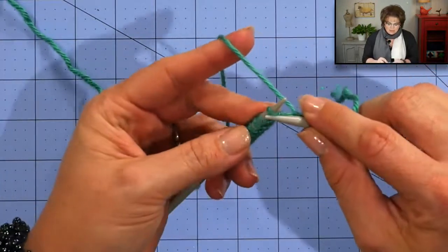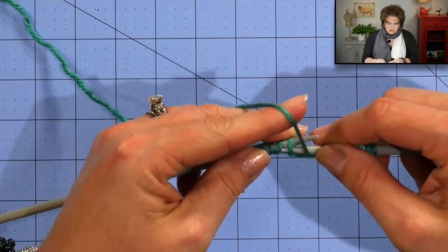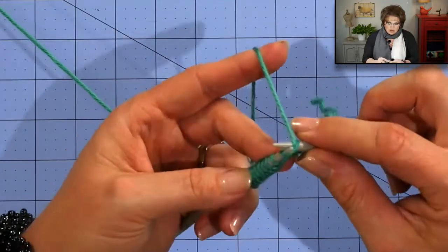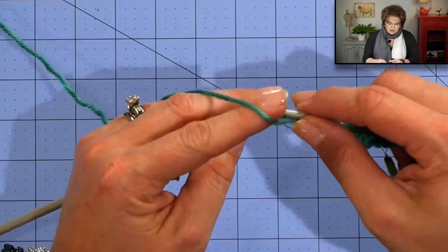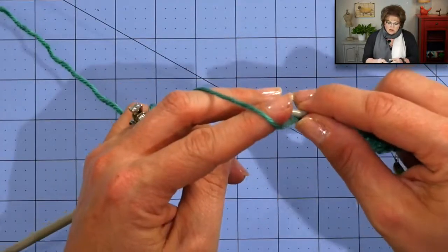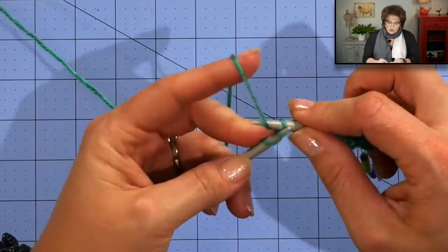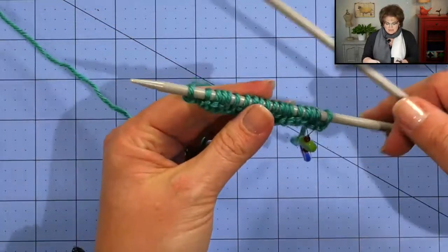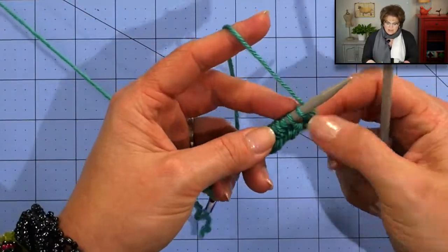Once I do that I jump into my pattern repeat which is purl 2, knit 2 all the way to the end. Purl 2, knit 2. Now you want to make sure as you go between your knits and your purls you're bringing your yarn between your needles, because you don't want any accidental yarn overs. I'll point out that I'm using a different yarn than what the pattern calls for just for this first part of the demonstration, and then I'm going to show you what the pattern yarn looks like for other parts. I'm to the end of the row — switching hands and on to my next row.